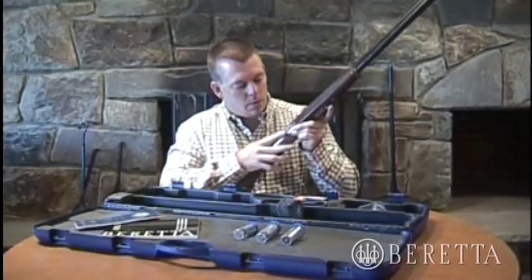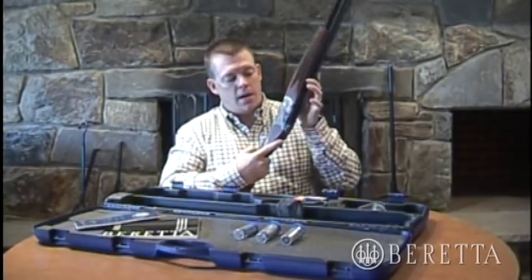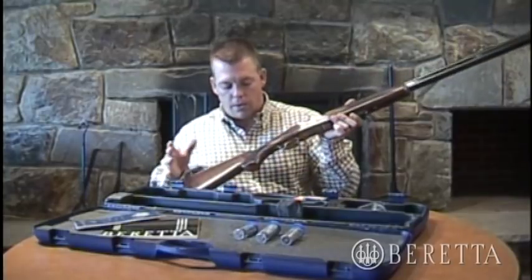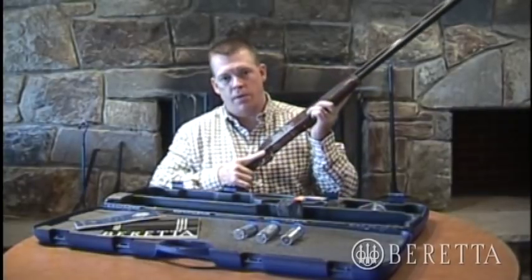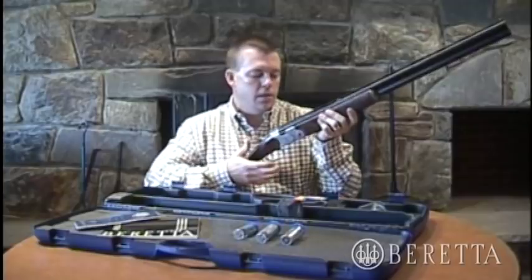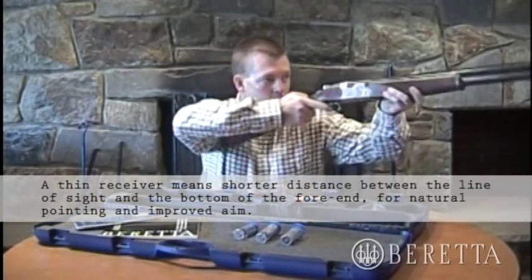You'll also notice the wonderful appearance of the receiver. It's fully appointed with floral engraving on the sides, the top, the top lever, and on the trigger guard. The trigger has a gold-plated finish, which looks nice alongside the walnut stock and fore-end with checkering. This particular model is a 12 gauge with 26-inch barrels, and it makes for a really great field gun. The low profile design, where the monoblock fits into the receiver, allows for quick and instinctive shooting.